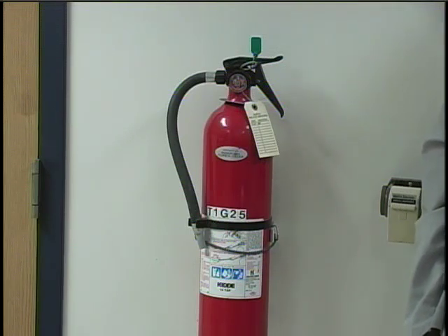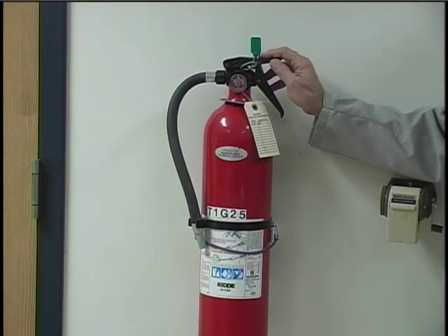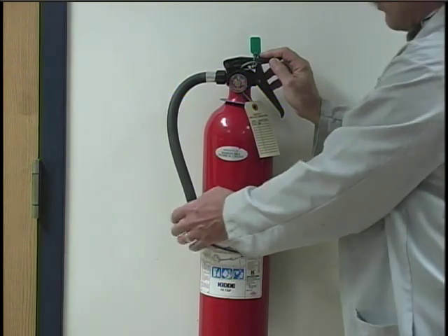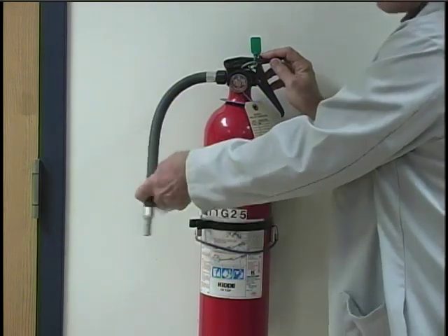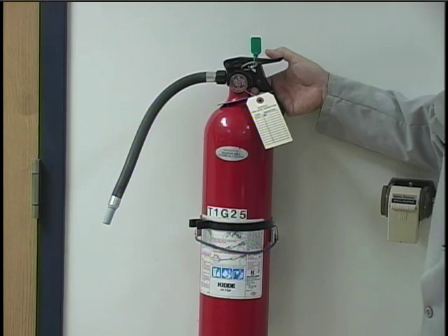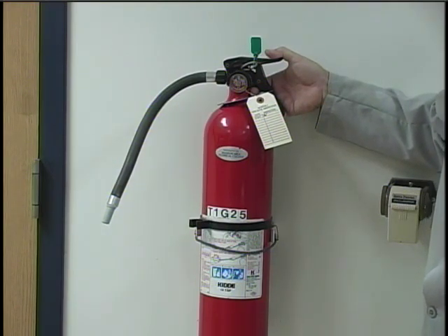If we had a fire that involved equipment and not a burning person, we would most likely use the fire extinguisher. Most of our labs have only one fire extinguisher in the room, so you should note where it is in your particular lab. To use the extinguisher, pull it off of the bracket on the wall, pull the safety pin so that the handle becomes functional, aim the nozzle at the base of the flame, and squeeze the handle, which will release a dry powder that will extinguish most fires. The extinguisher should be used for chemical fires and not for burning people.